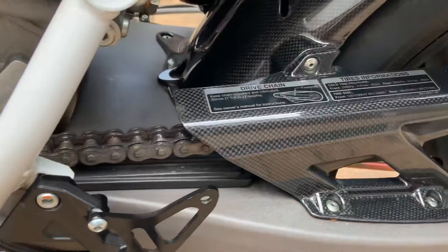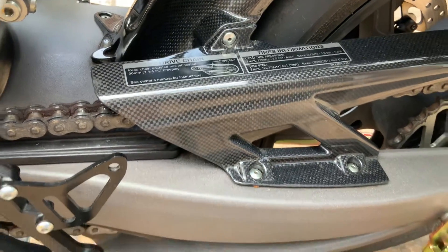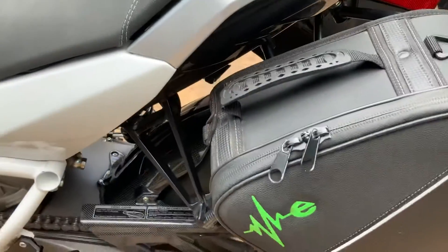There's the chain — it was adjusted when I did the service at 2,000 miles at the dealer. There's the back bag.